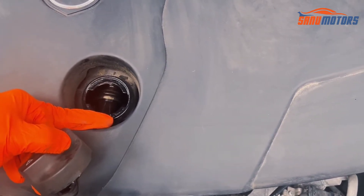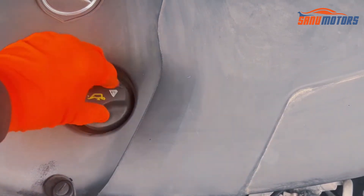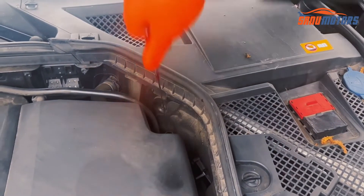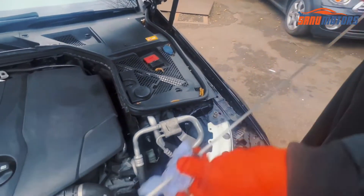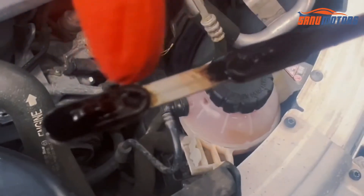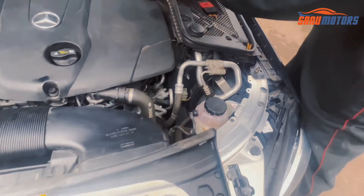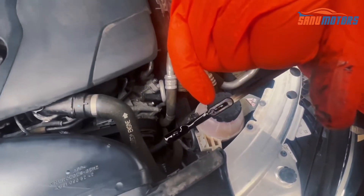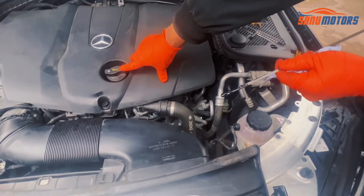Top up exactly the correct grade of oil. When you're going to top up, don't add as much as you can — this vehicle has a limit. I'll show you the dipstick: you can check the oil level by taking out the dipstick, wiping it properly. This is the maximum level, this is the low level — in between is fine. I'm going to install it again.